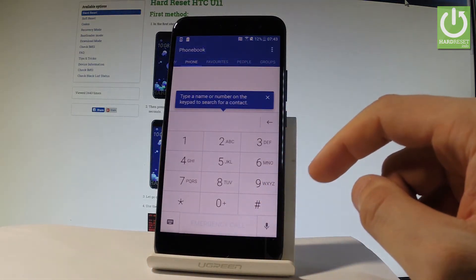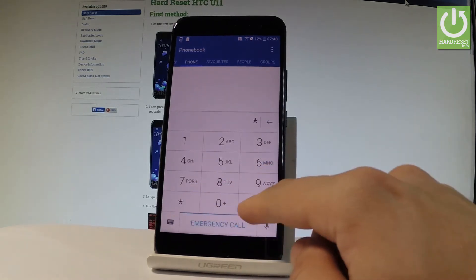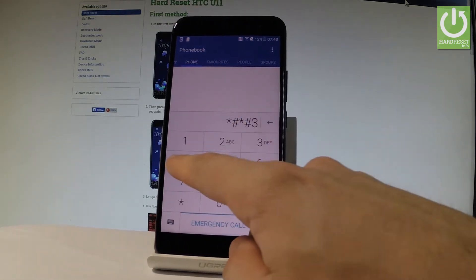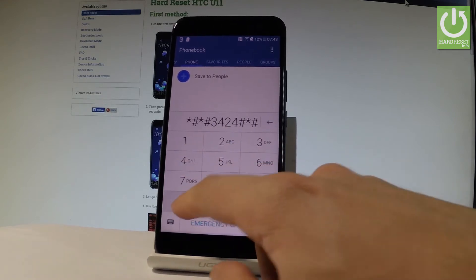Let's activate the keypad and let's use the following secret code: star hash, star hash, 3, 4, 2, 4, hash star, hash star.